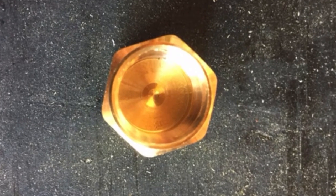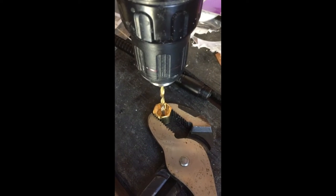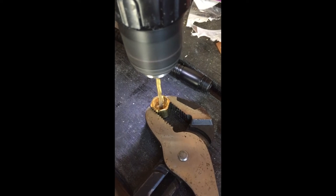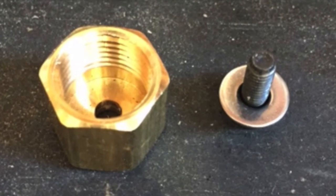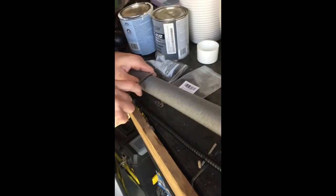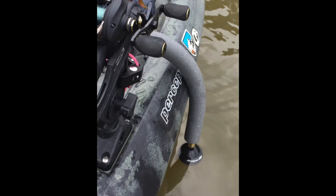First you just need to put a hole right through the top of your brass cap — this is where your 5mm screw wants to go into. Then put the screw and the washers together, cut your piece of insulation, put your items together, and that's it.